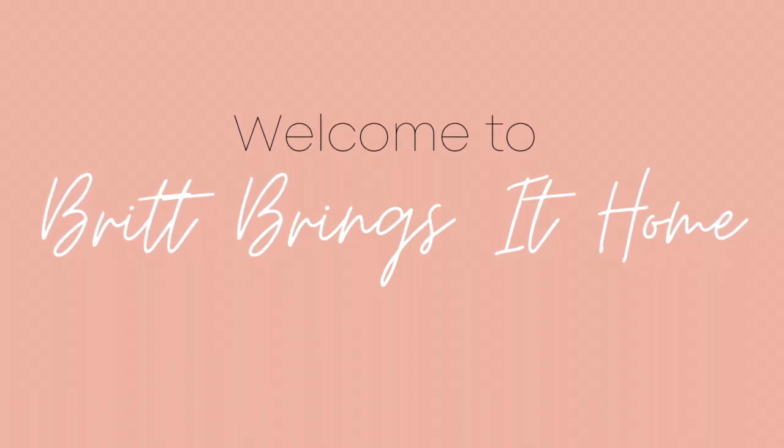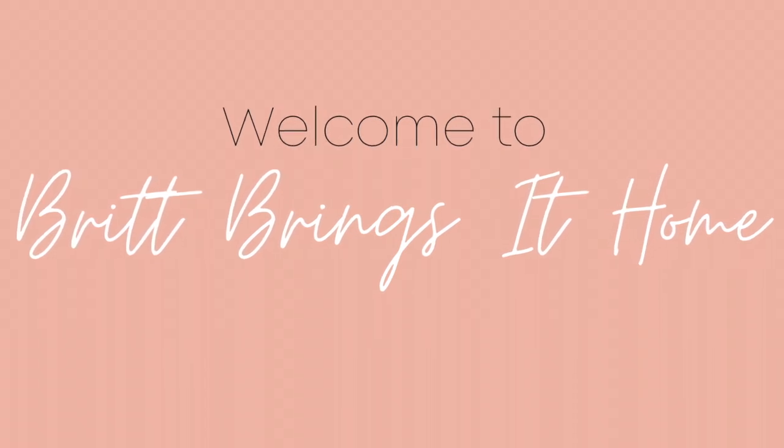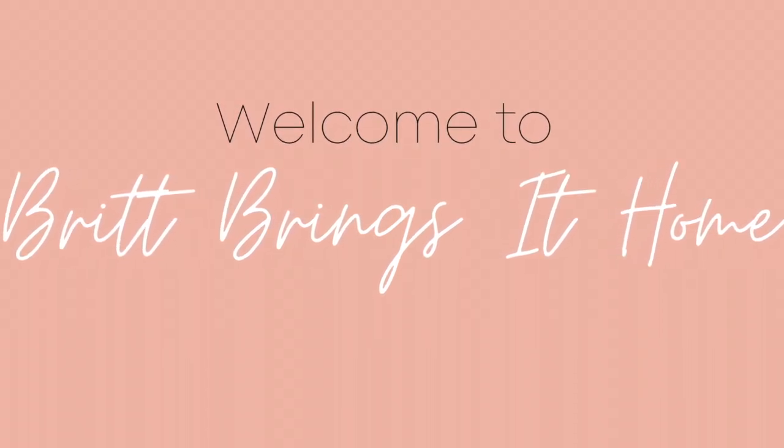Hey guys, welcome to my channel Britt Brinks at Home if this is your first time here. If not, welcome back. Thanks for coming back to watch another video.